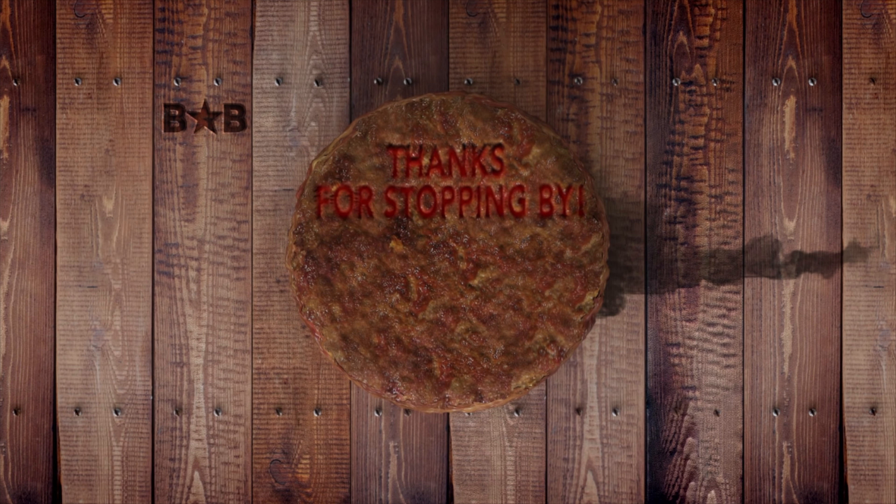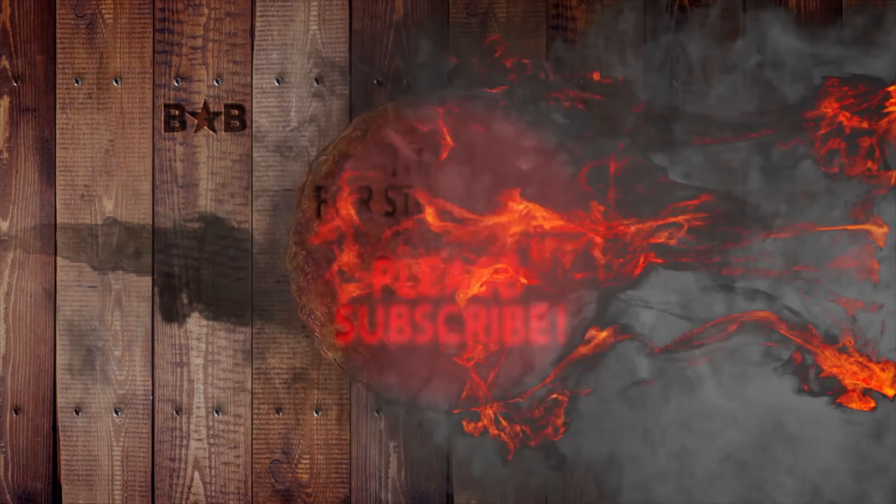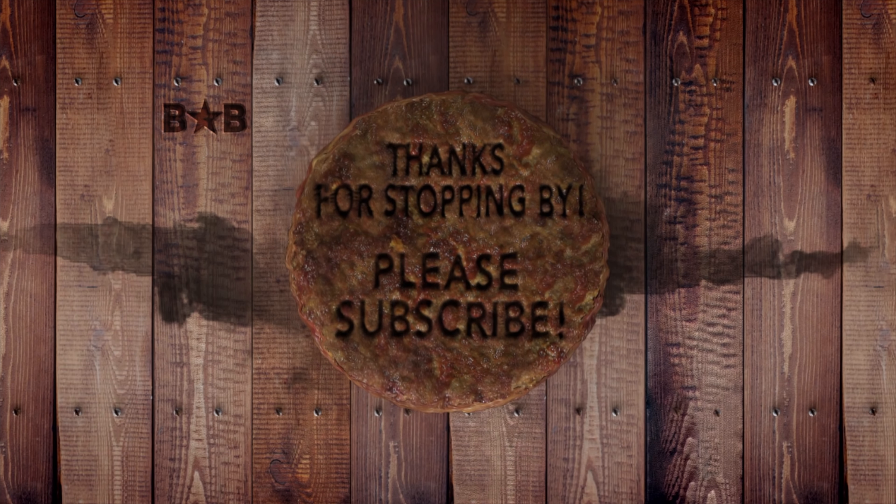Thanks for tuning in. I'll see you on the next video. Keep those requests coming in. Cheers.